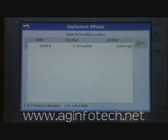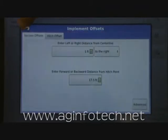You can also hit the advanced tab and set it up by section if you want. However, with this turbo chopper we only have one section, so we'll have to demonstrate that later when we have a more complex setup.